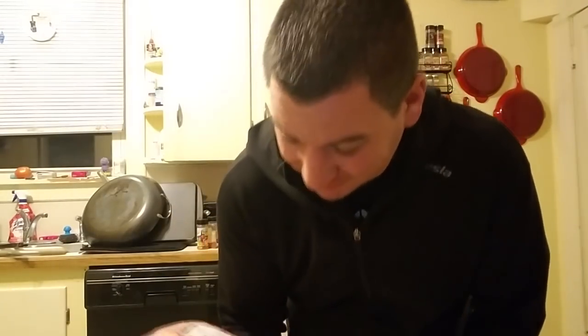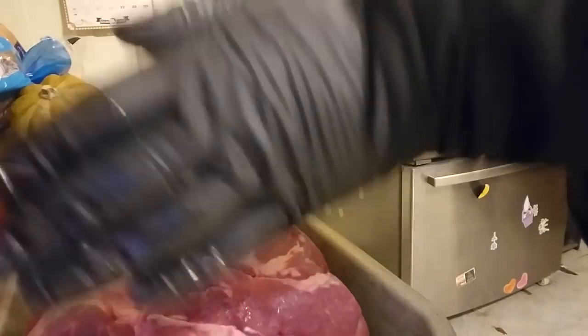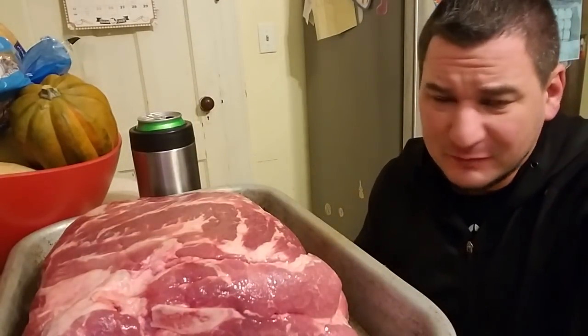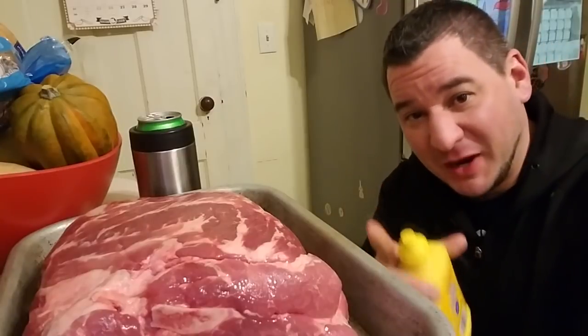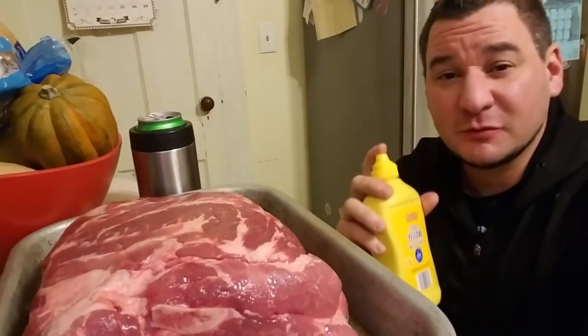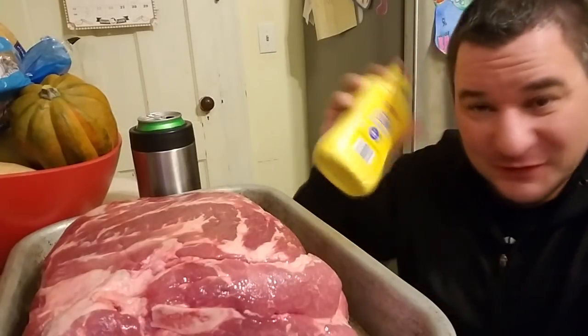Today we're smoking pork butt for pulled pork sandwiches and it is 4 AM. Let's get this prepared, get it on the grill. I'm going to use yellow mustard for a binder for the rub. There's some vinegar qualities in the yellow mustard and I love Carolina style pulled pork, so vinegar — yes.